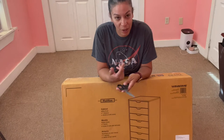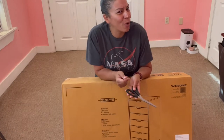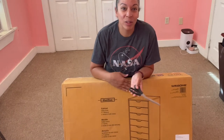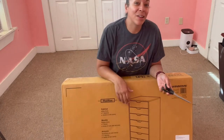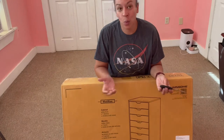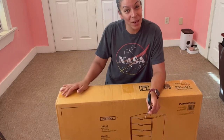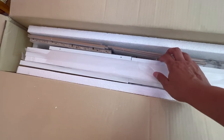Me too — first time opening this box. We're going to open it up to see if there's anything broken. I'll link it down below if you like it, and it will tell you the cost and whether I think it's worth it. It has foam packaging and there are a lot of parts.